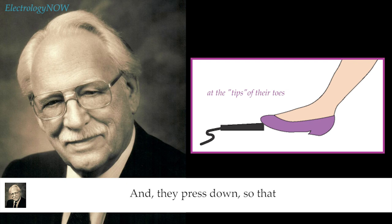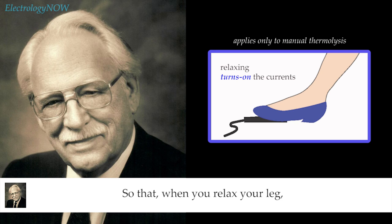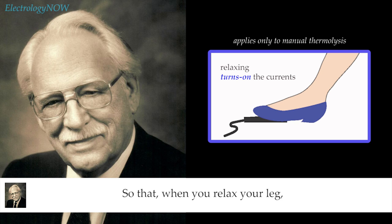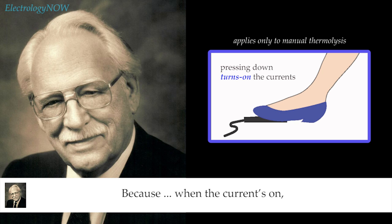Some people put the switches way out on the tips of their toes, and when they press down, their whole body moves up and down. You should get the switches under the ball of your foot. If your shoes don't enable you to do that, get shoes that do. That way, when you relax your legs, the weight of your legs turns the switches on. You only use your muscles to stop the machine, not to start it. If you use muscles only to stop the current, then as you become tired, you go faster because you want to rest more. If you work the other way and use muscles to step on the switch, then as you get tired, you go slower and slower.